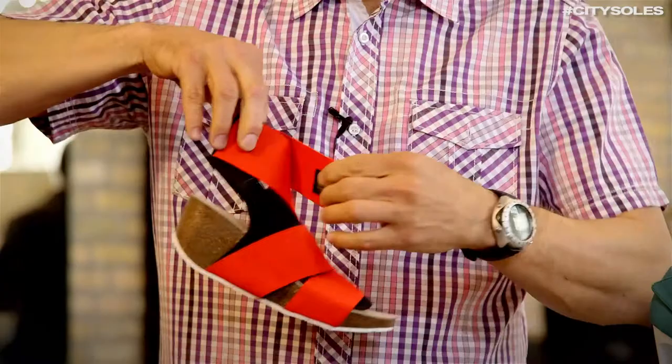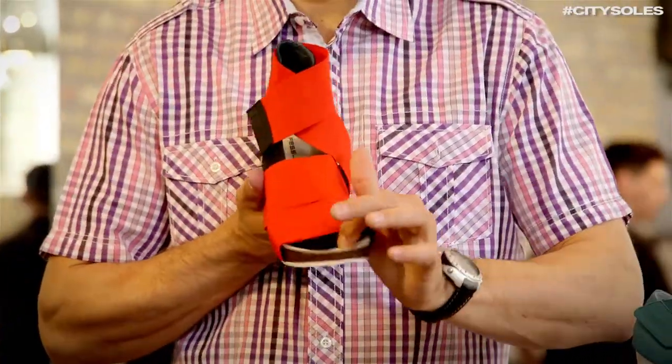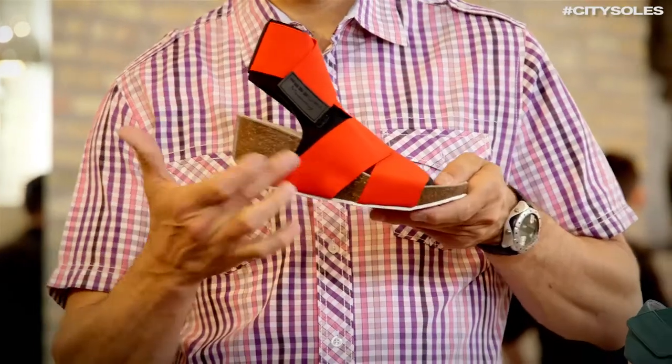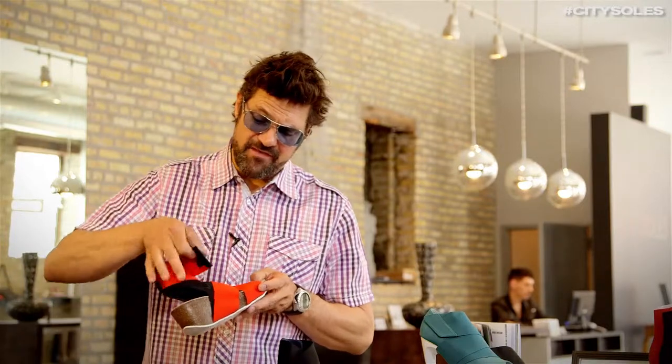It's a cork footbed with Nappa suede on the inside, so you can imagine how comfortable they are with the built-in arch support. There's a great little Velcro here that undoes, and then you wrap your foot inside. The elastic stretches and literally fits anybody. It's a pretty amazing, comfortable, and very fresh and cool-looking shoe.